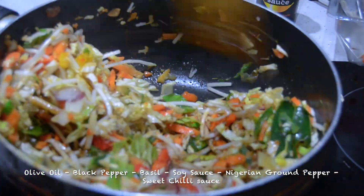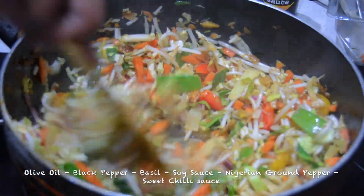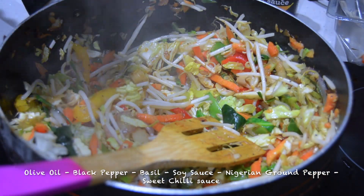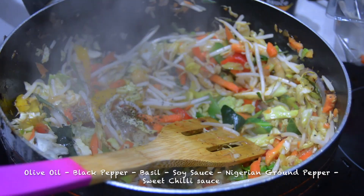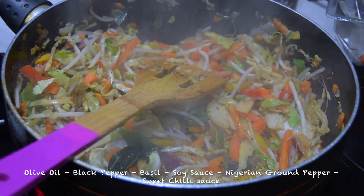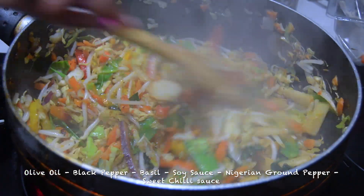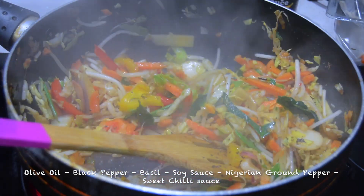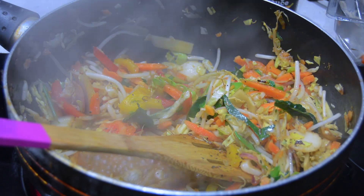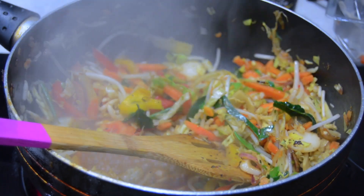This one wasn't amazing — I don't know if I'll buy it again, or maybe I'll add my own veg on top of it. How I seasoned the vegetables was quite simple: just olive oil, black pepper, basil, soy sauce, Nigerian ground pepper for extra spice, and sweet chili sauce for sweetness.